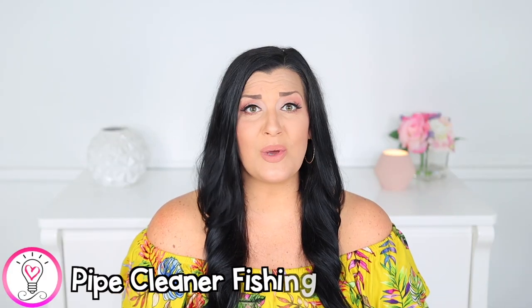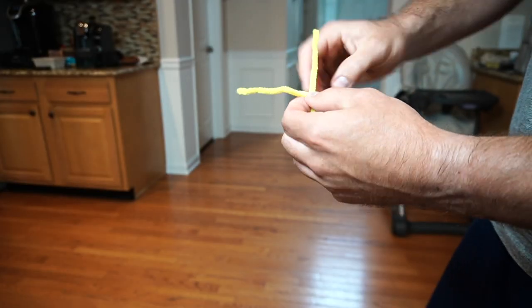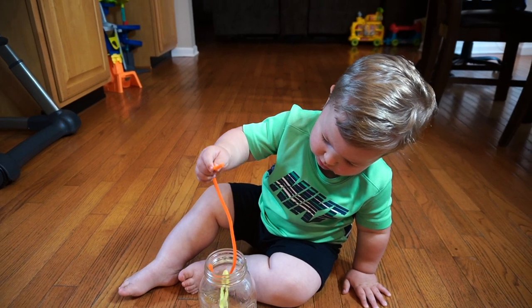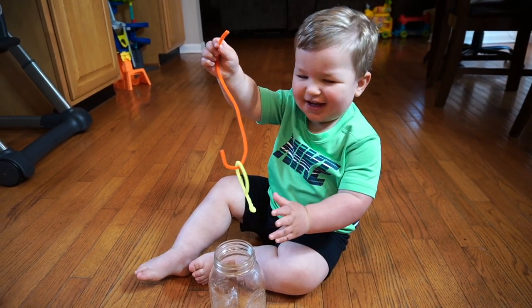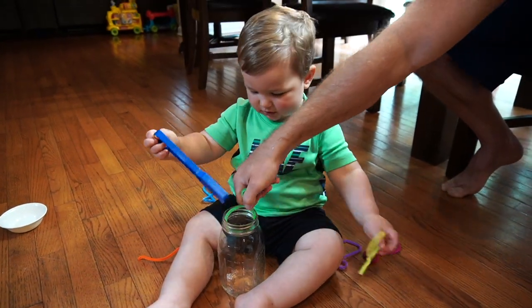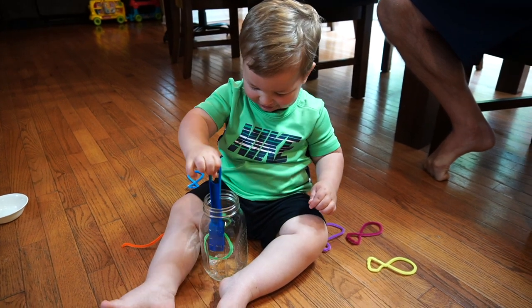This next activity is so simple and fun for your little one. All you need are some different colored pipe cleaners and a mason jar or another type of clear container. Start by twisting some pipe cleaners into the shape of fish, then take a different colored pipe cleaner and bend the bottom into a hook shape. Add one fish to the jar and show your child how to use the hook to scoop it out. Once they get the hang of this, you can make it more challenging by adding more fish. I also grabbed a magnetic wand and let him explore with that as well, so feel free to switch it up or put your own twist on this activity.